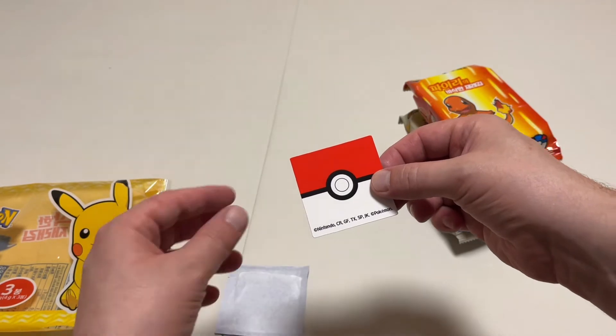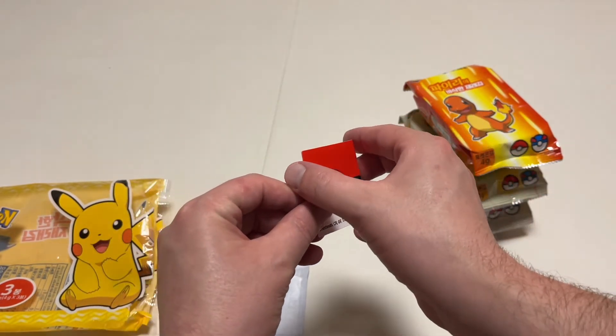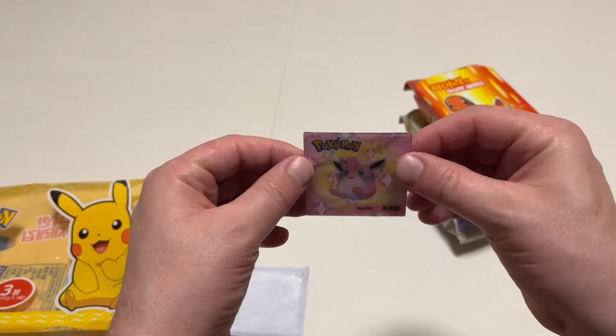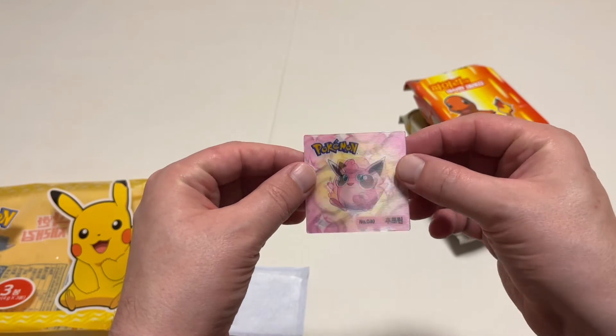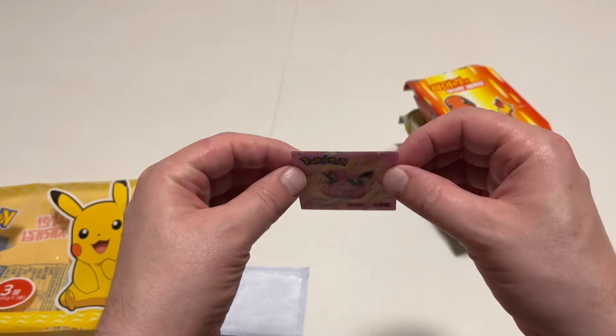Let's see who we got — ready? One, two, three — whoa! Jigglypuff and Clefable! Awesome, that's cool!